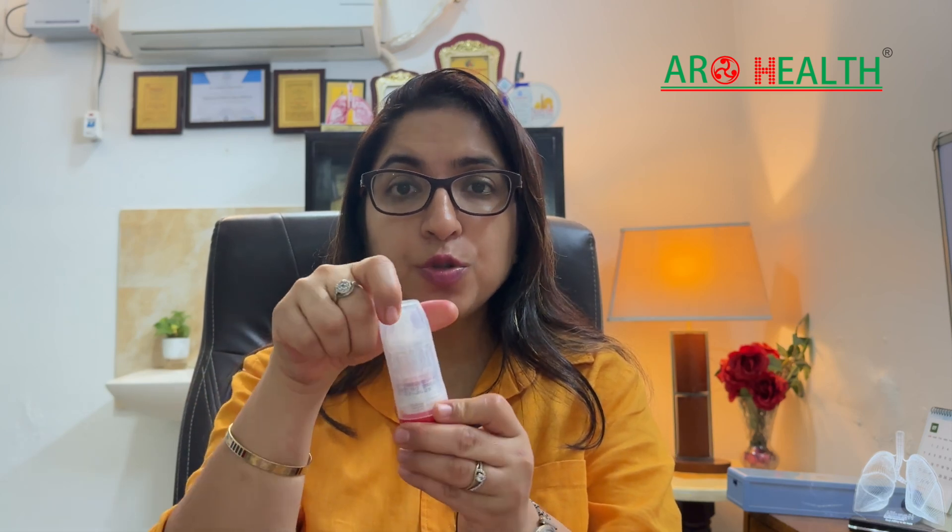This video is in continuation with my videos on inhalation devices, and if you have been prescribed any other inhalation device, please go and check the other videos. A turbo haler is a dry powder inhaler and it is very simple to use.